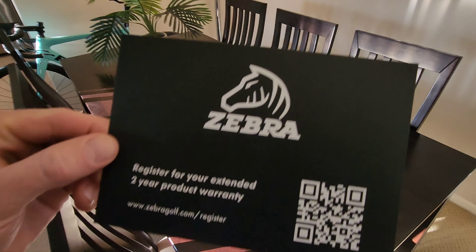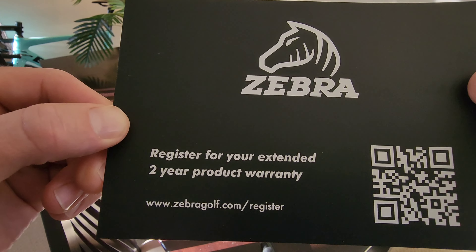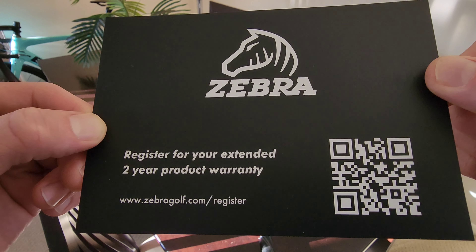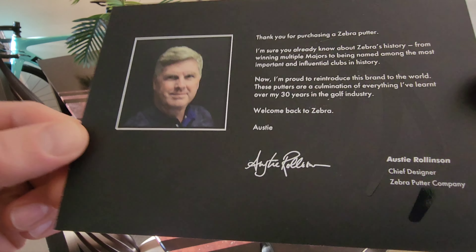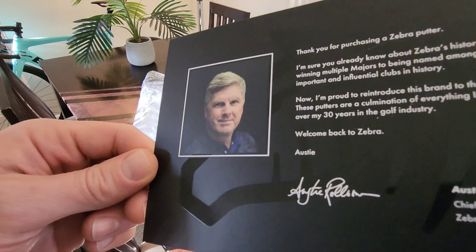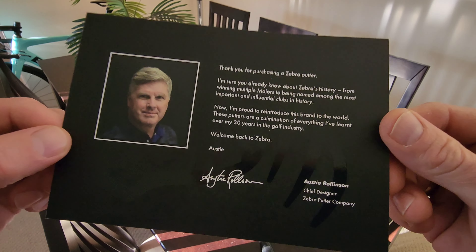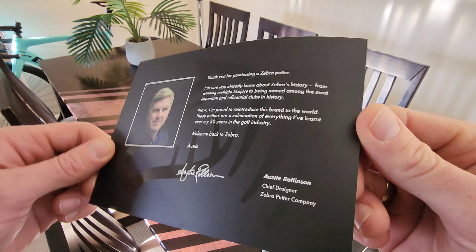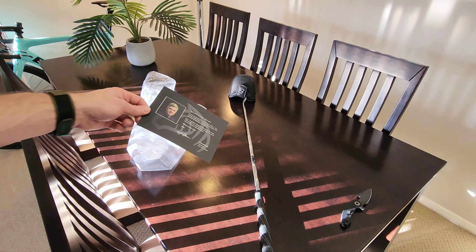We've got the information card - register for your extended tier product warranty, I'm not too sure what that actually covers. And then the same nice print - it's got that Zebra silhouette there from old mate Rowley, who's apparently designed a million putters. So they come pretty well regarded - that's pretty nice.